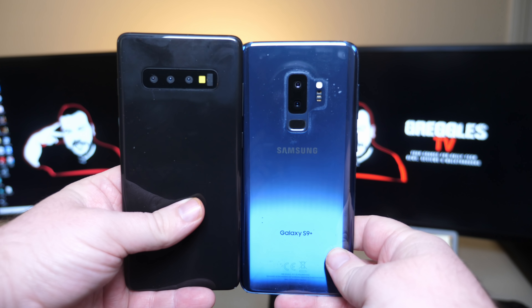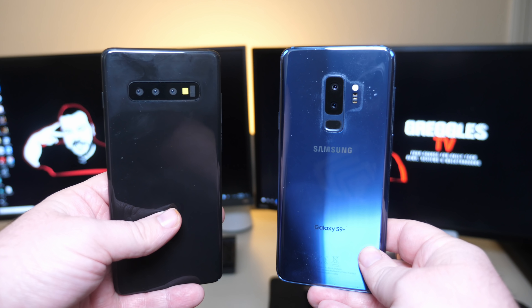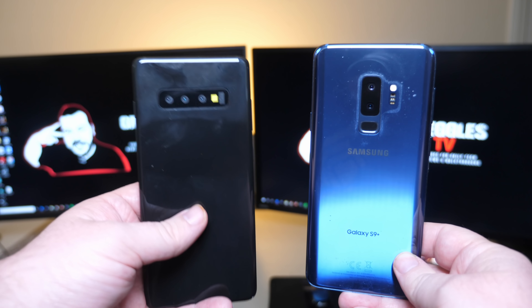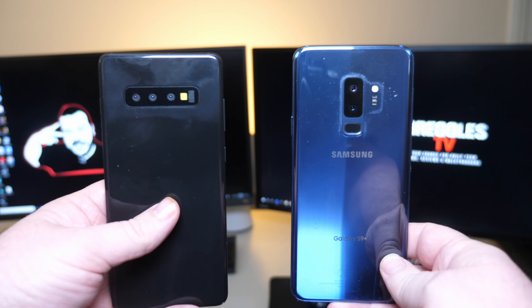What is going on guys, GregglesTV. This is a comparison I know a lot of you guys wanted to see. You've got a Galaxy S10 Plus — this is a dummy phone, but it's the same size and weight that you'll get with the new Galaxy S10 Plus — and then you have a Galaxy S9 Plus right here.